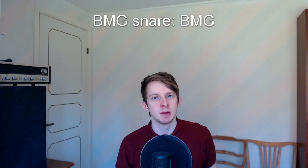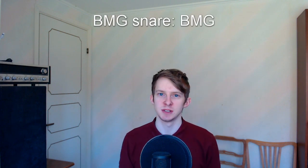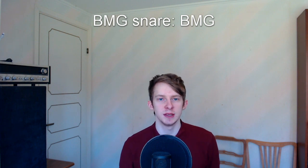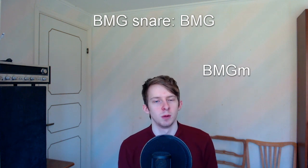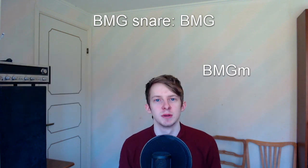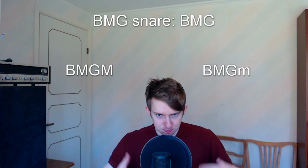You will also need the BMG snare — I have a tutorial for that linked in the description. You'll need to hum at the same time as the BMG snare, which shouldn't be a problem if you've got the BMG snare down. You'll also need to hum with throat bass combined with the BMG snare.